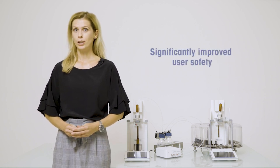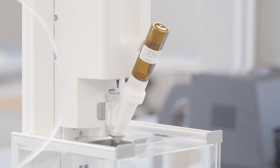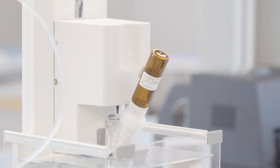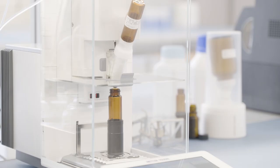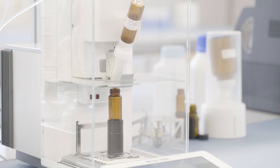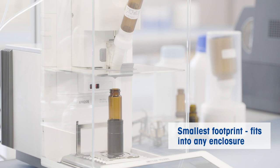Improved user safety is an important advantage of the XPR Automatic Balance. The sample is closed in the dosing head and dispensed directly into the target container, minimizing the operator's exposure to toxic or chemically aggressive substances. Moreover, automated dispensing eliminates the risk of spillage. If necessary, the whole system can be easily placed inside a safety cabinet or glovebox thanks to its extremely small footprint.